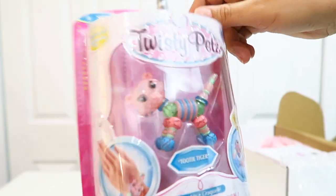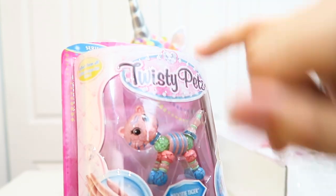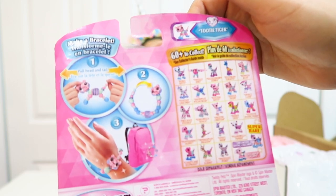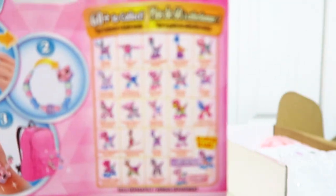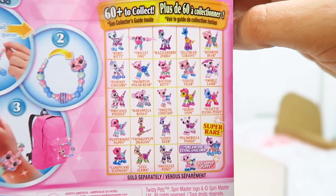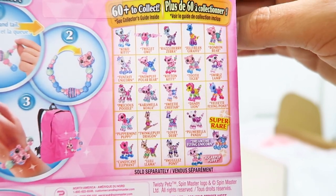They have a crackle detail — it's like it was meant to be like that. So cute! And it can be a pet, a bracelet, or a necklace. There are 60 more to collect.